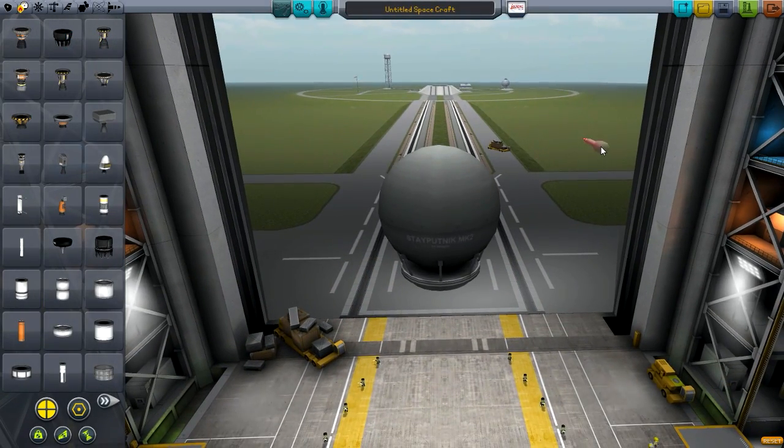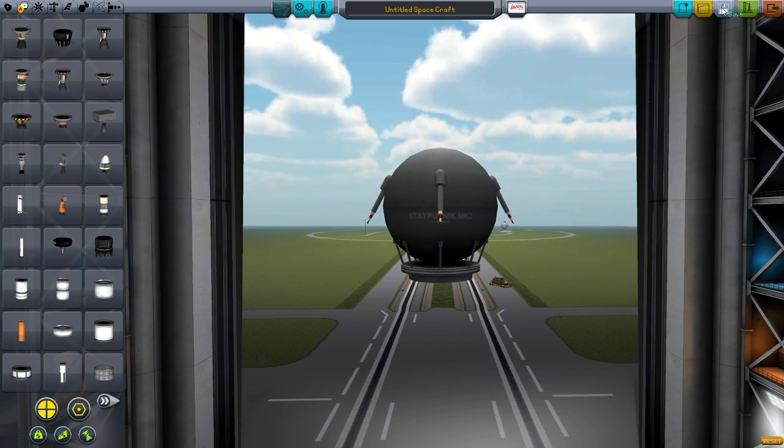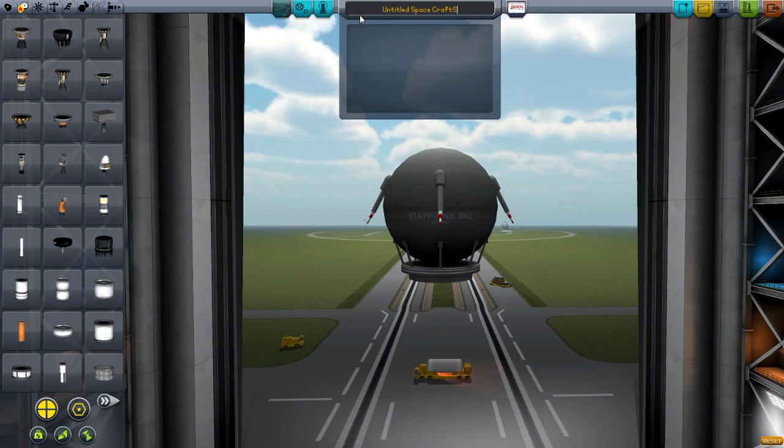Hello guys and welcome back to Kerbal Space Program. Today we are doing something different — we are making Sputnik 1.